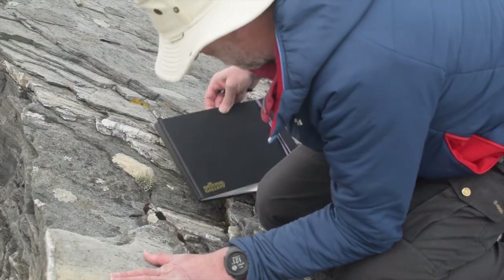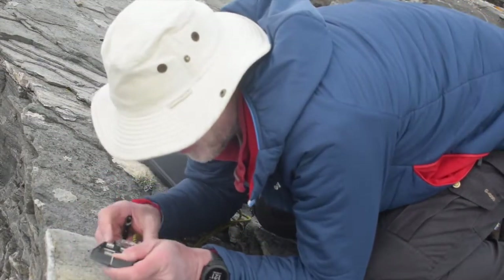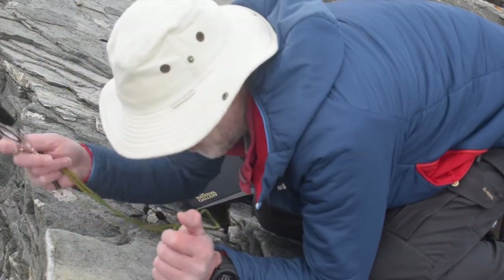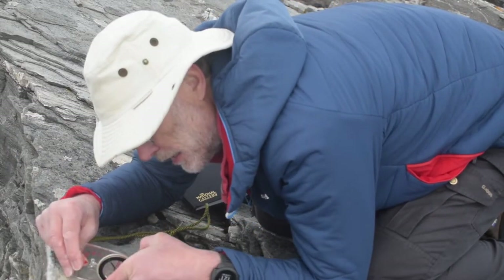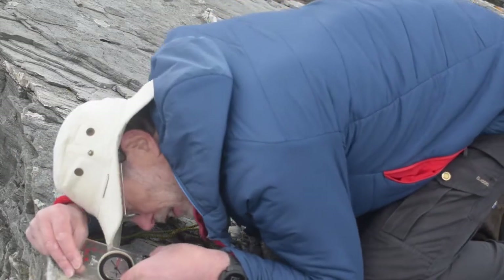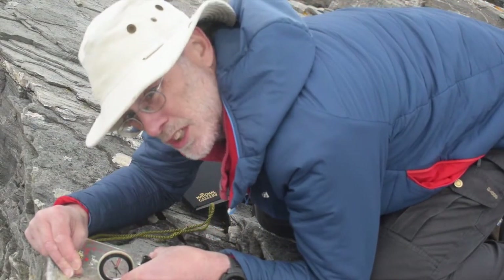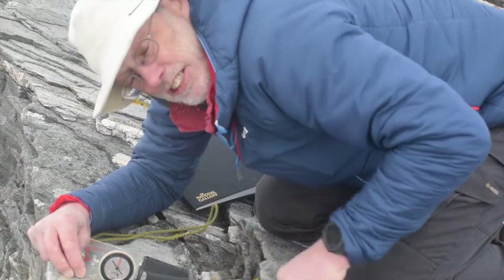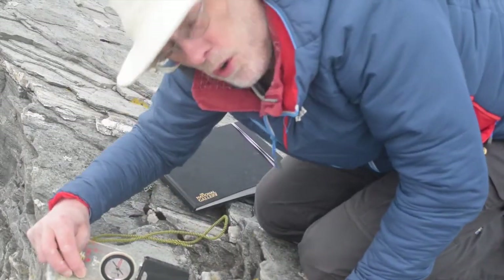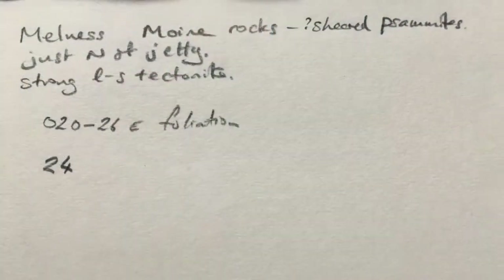The way to do this, first of all, is to set the compass up as a clino, which I've just done because I've just been taking my foliation reading, and line it up carefully with the linear fabric in the rock. Tip it round and measure, and I can see that it is plunging 24 degrees down that way. So the plunge is 24 — I'll make a note of that — and then we're going to measure the orientation of the plunge direction. So that's 24 towards...